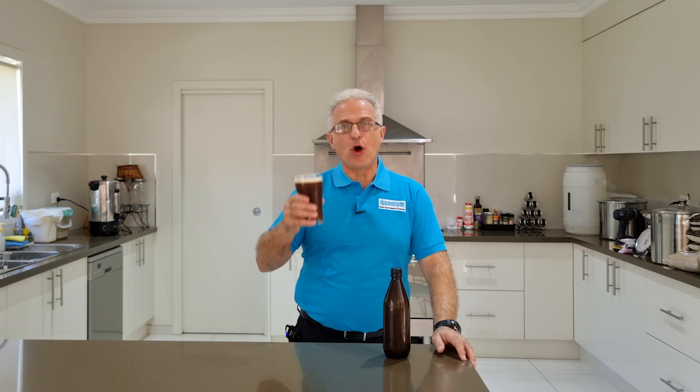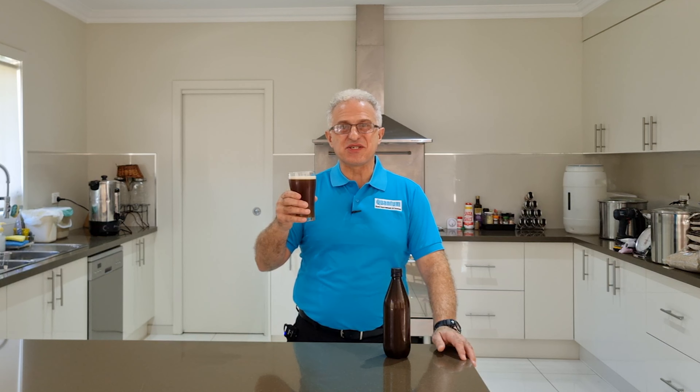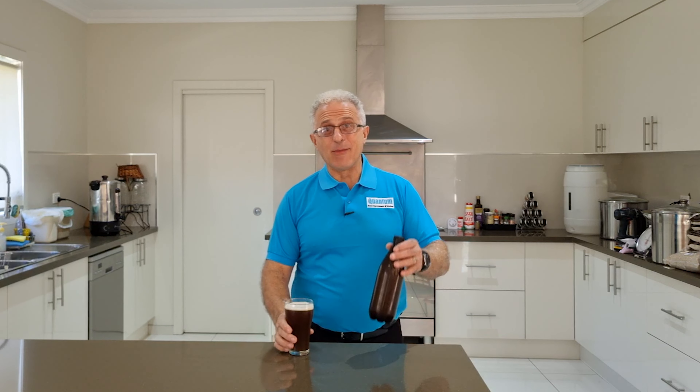Do you enjoy drinking a great tasting IPA and thought you wouldn't mind making one yourself? Then come along with us and we'll show you how to make the brew step-by-step from scratch. Let's go!